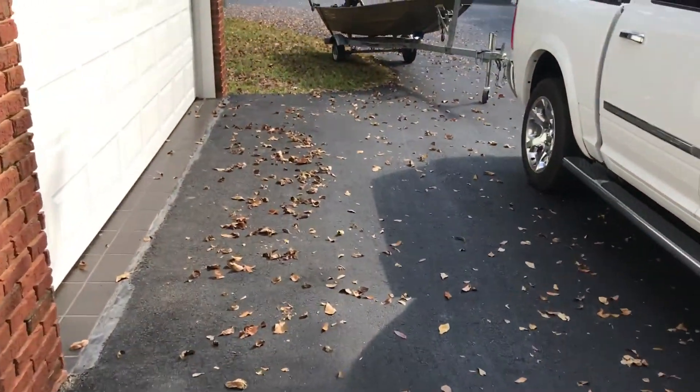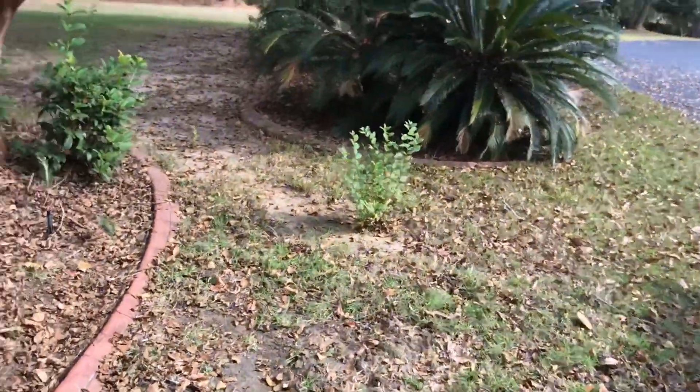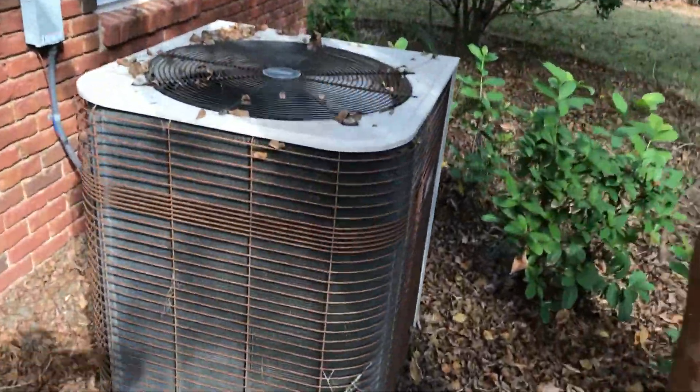These two generators will power my whole house with no problem. But if I want to kick in the big air conditioner, I have to hook my parallel cord up. And here is the big unit running.